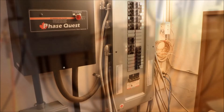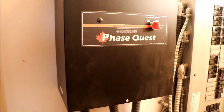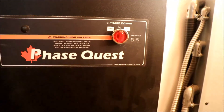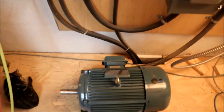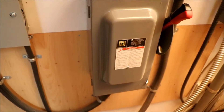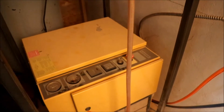Now I'll turn on everything and show you how it goes. First, we turn on the 100-amp breaker, so now there is power going to the Phase Quest box. For some reason the start and off buttons on this one are opposite, so to turn it on you just click this — you can hear the motor kick in. That motor is now running and generating the third phase. Then what I do every morning is turn on the 60-amp three-phase breaker, and now this panel is live and all the three-phase machines have power running to them.